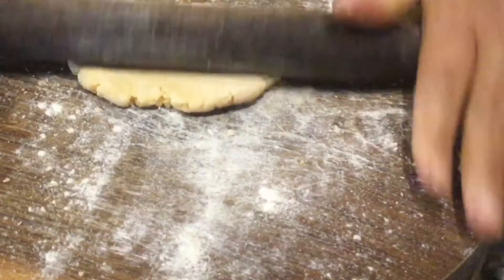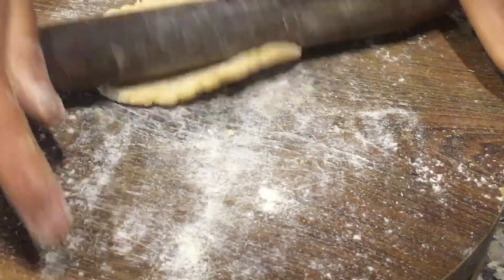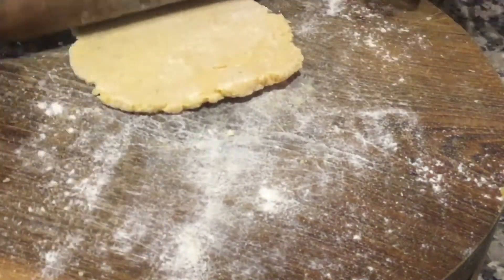Take Mawa or Khoya. Take a portion of Mawa and roll it like this.